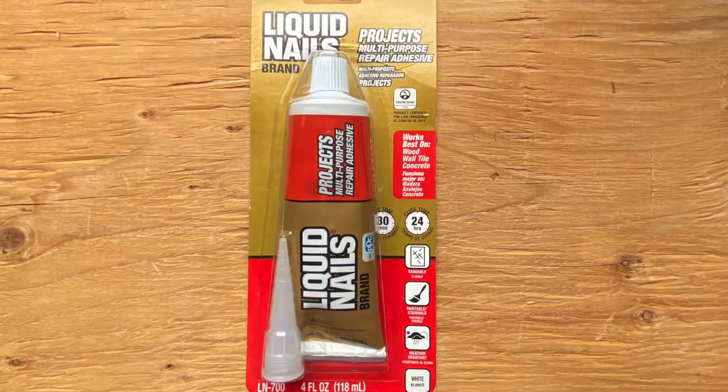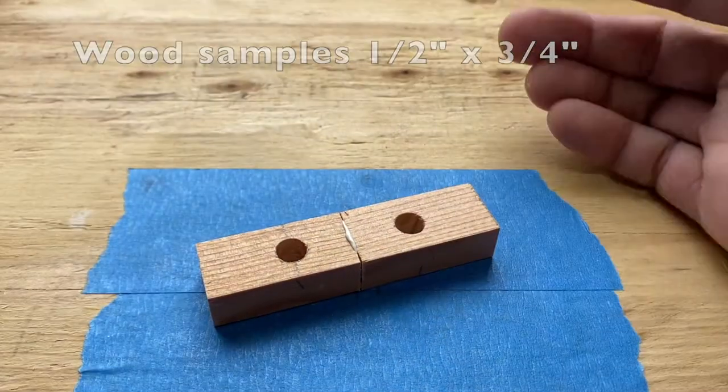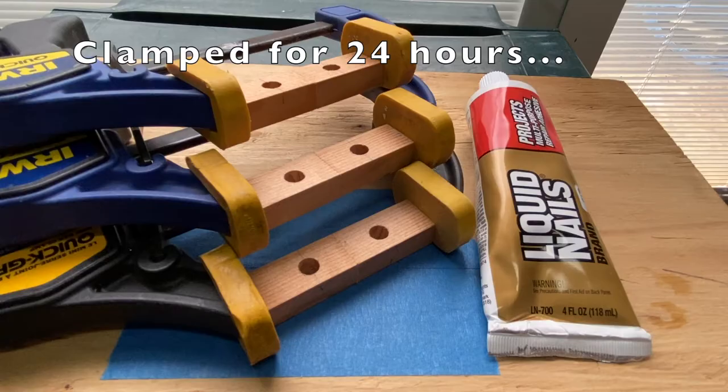First up, Liquid Nails. I placed a dab of Liquid Nails construction adhesive between two wood samples of ½ by ¾ inch wood trim. The samples were held in clamps for 24 hours.